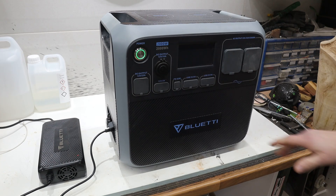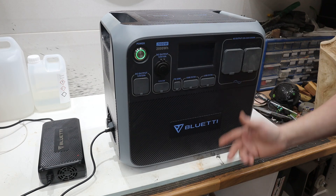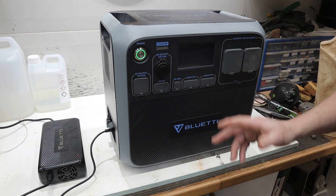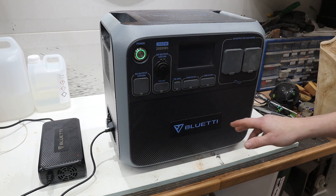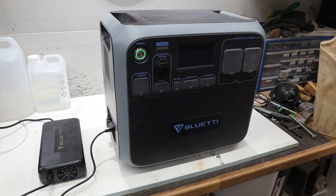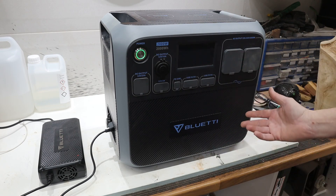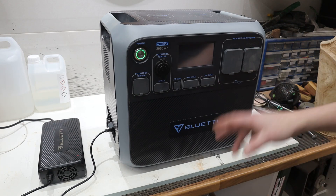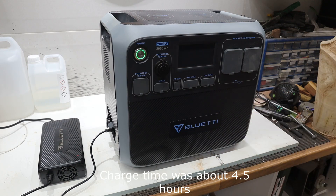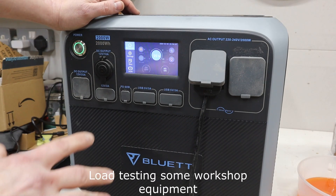Another use case I can think of is load shedding, which is becoming quite popular in the UK — where suppliers pay you to unplug and reduce consumption. You can have one of these fully charged, and when you get a notification to take load off the grid, you unplug your items and run them from this unit instead — TVs, refrigerators and similar — and get paid for the benefit of doing that.